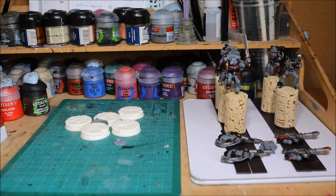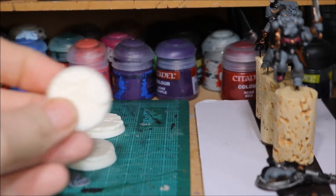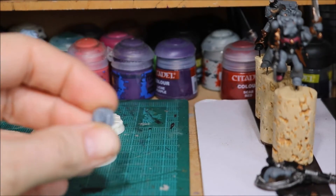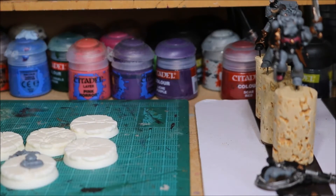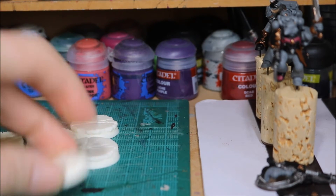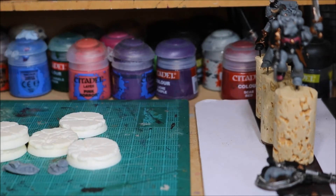As you can see on the left there, I've hooked out some bases for them. These are the Urban Rubble bases, 32mm. I'll be painting these up to match my army. I've also got a few bits and pieces for some extra detail on top. I have washed them, but I need to file them down — the bottom has ridges, so I'll put them on a piece of sandpaper and file them flat.